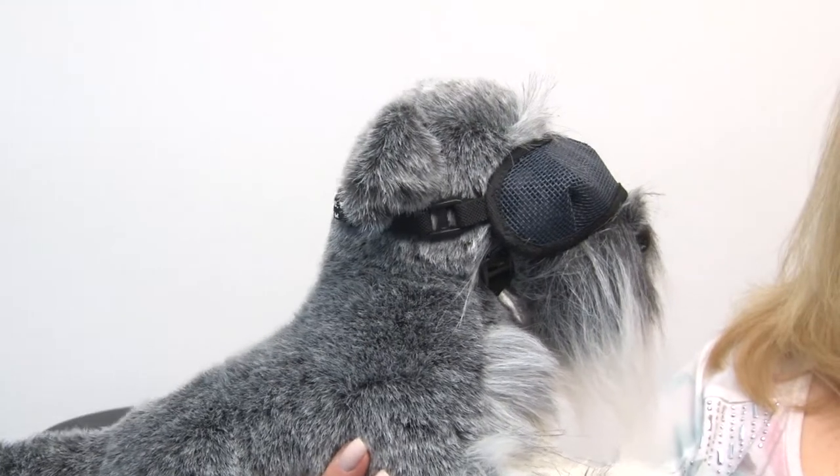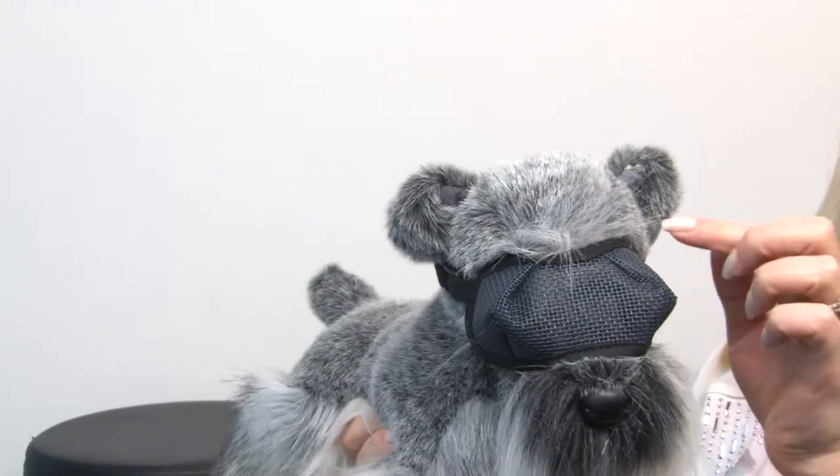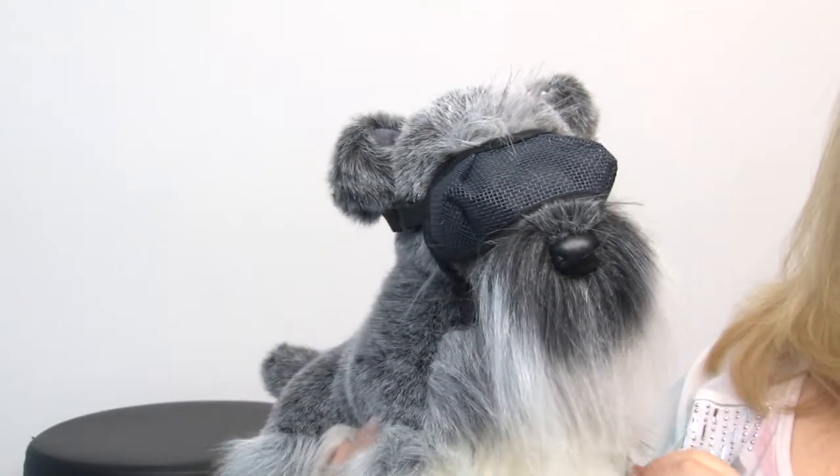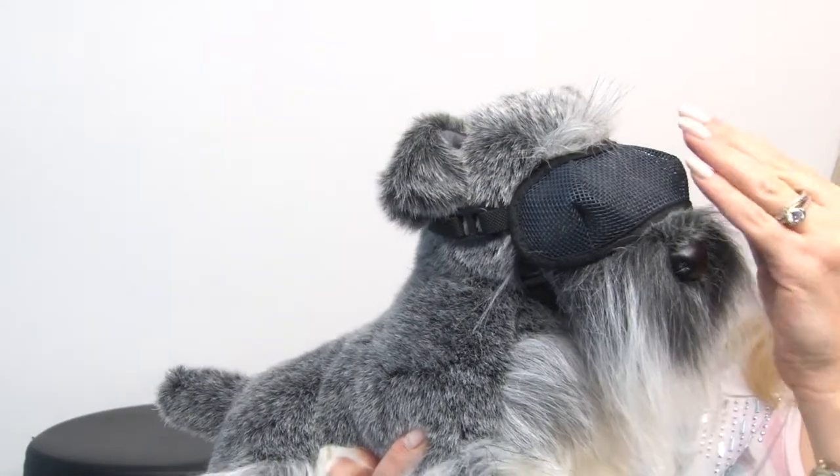Here is our model Baxter showing us how they work. You can see that they've been carefully stitched so that the mesh does not rest against your dog's eyes but rather bows out a little bit.